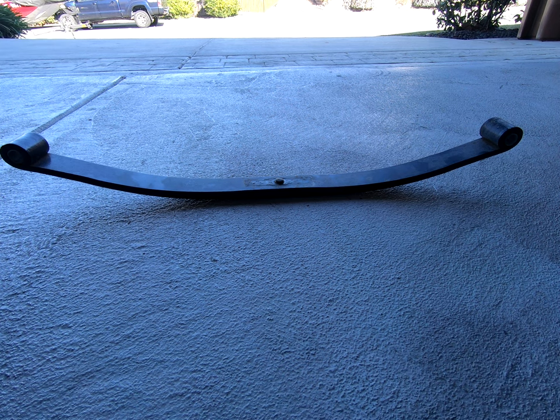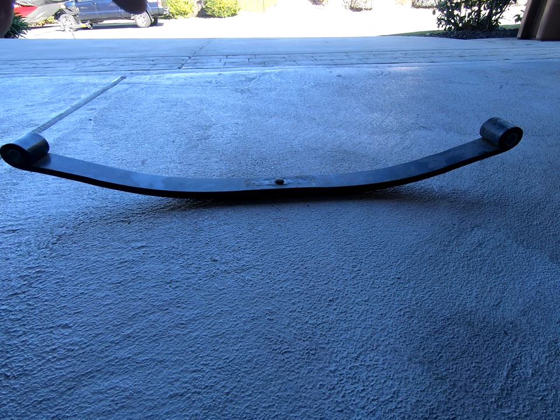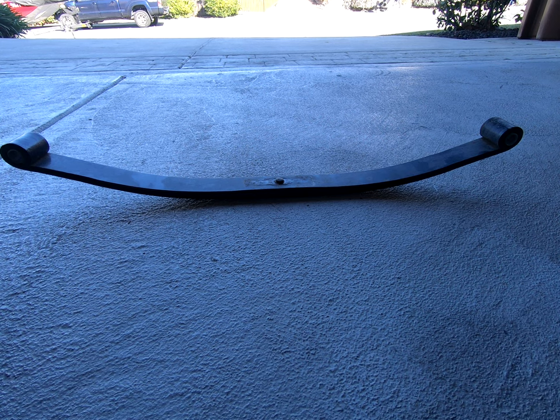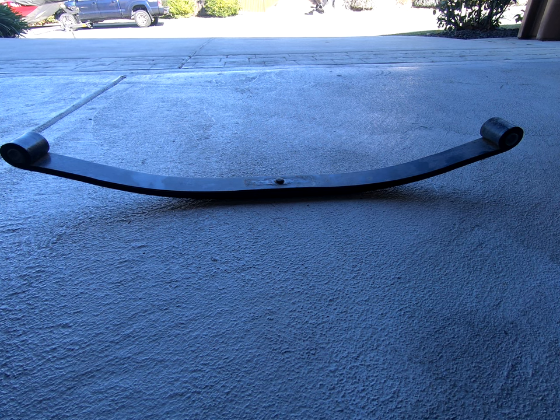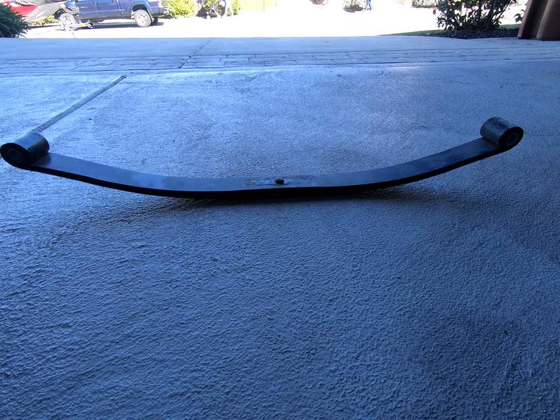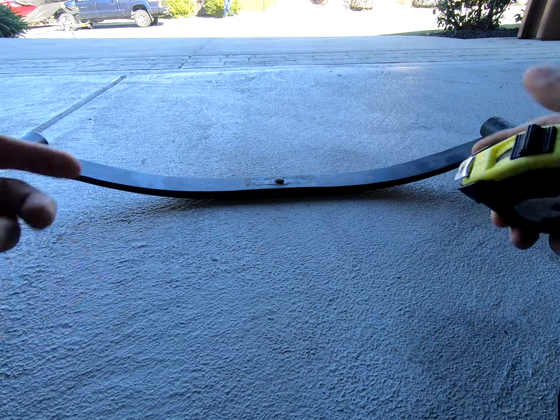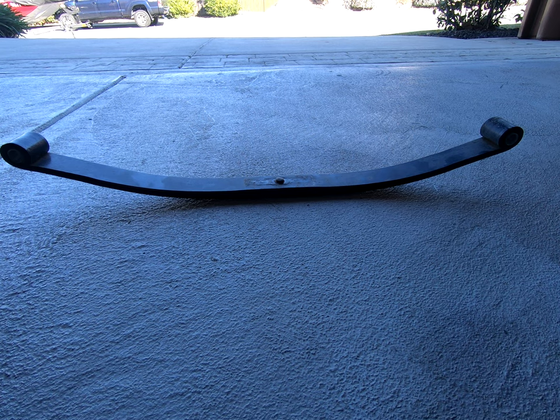If you need to change out u-bolts, you're going to need the actual width of your trailer axle. Some are two and a half inch, some are two and three quarter inch, some are three inch. You can determine that with a pair of calipers, or you could just eyeball it — I eyeballed it and it worked out really well.